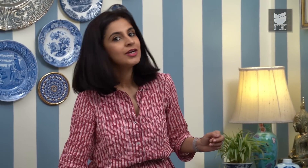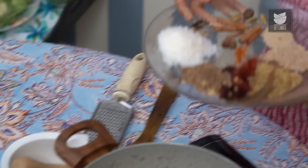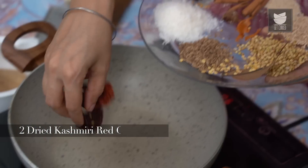For this recipe, first I'm going to start with dry roasting some spices. So I have my wok heating here. I'm going to start with adding 2 dried Kashmiri Red Chillies.